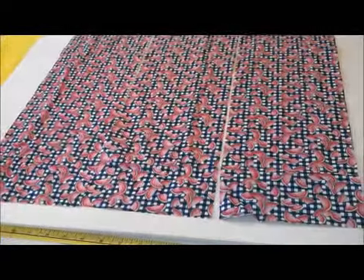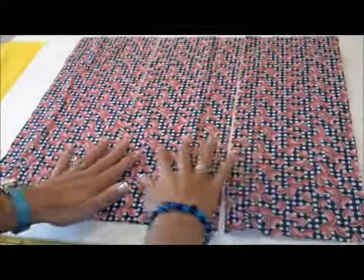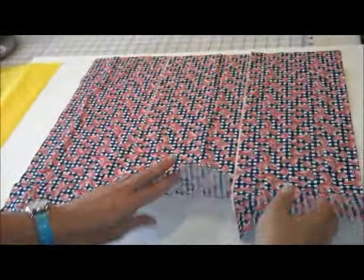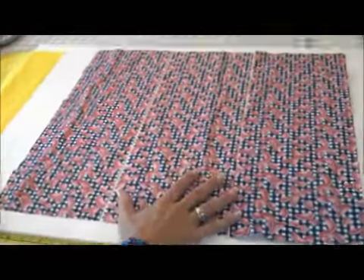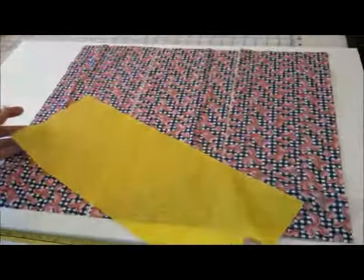This is a pattern for the reusable snack bag. If you have your fat quarter, you're going to cut your pieces — three pieces, seven inches by 18. You'll cut out of your cotton and out of a waterproof ripstop fabric.